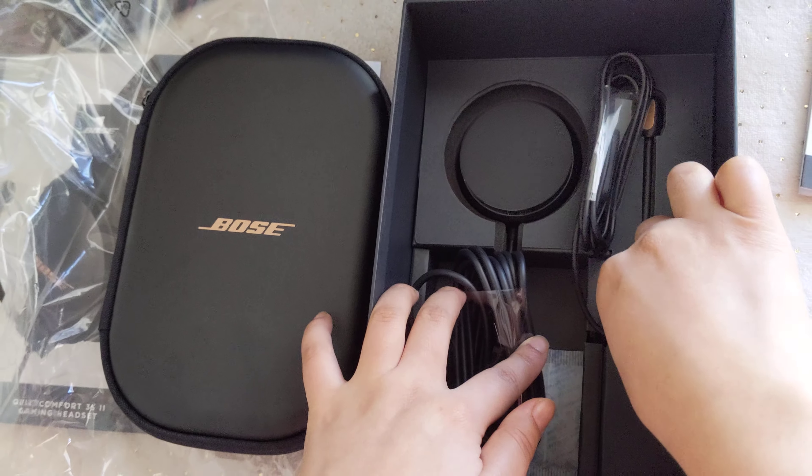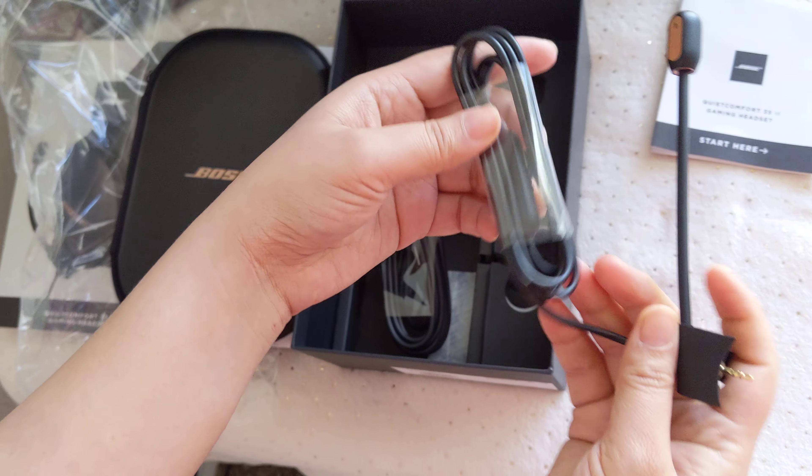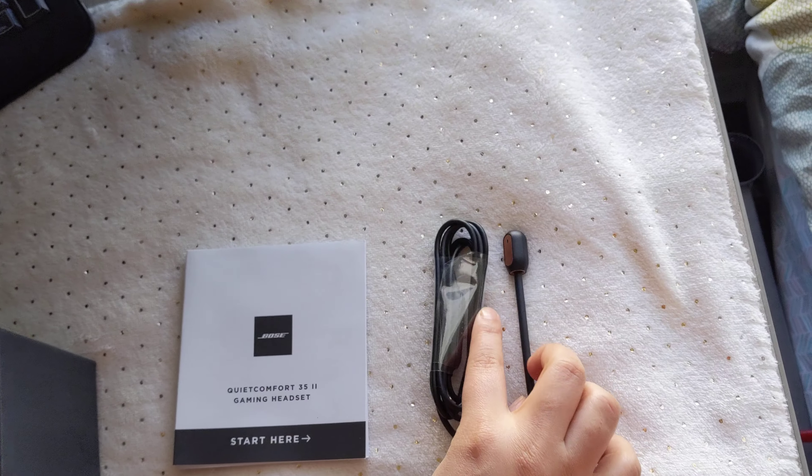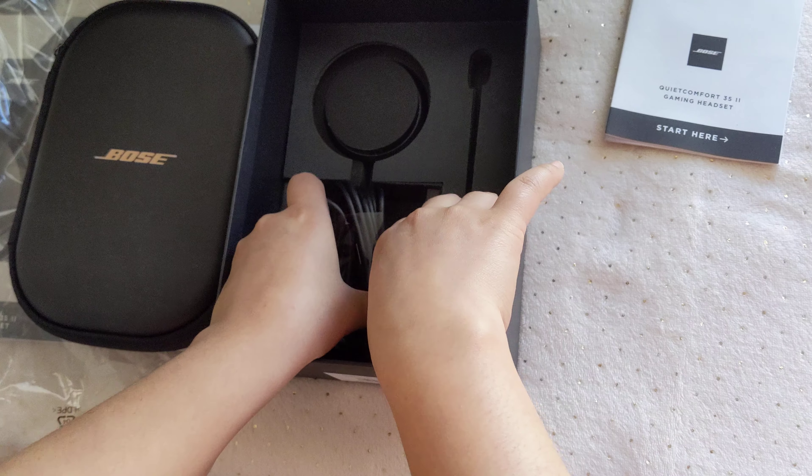Hey, so I'm back with my new unboxing video. Today I'm going to be unboxing the Bose QuietComfort 35 II gaming headset. So here we go.